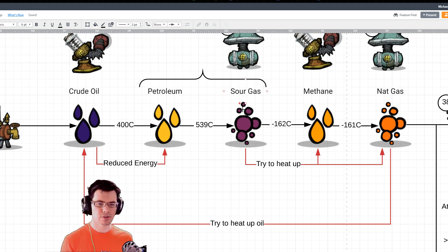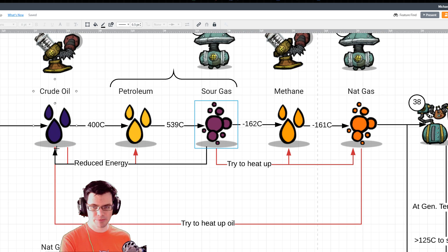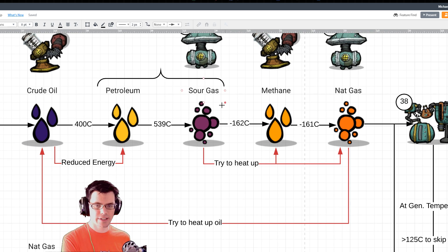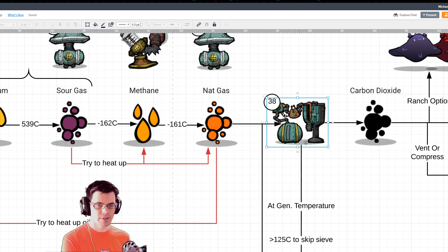The key is: if we can use the super hot areas to heat up the oil before it ever gets to the aqua tuners, we can drastically reduce the energy needed to convert it to sour gas. On the first side, we have crude oil going all the way to sour gas — very hot. On the back side, we have super hot sour gas going way down to methane and then jumping back up to natural gas. So we can either use the sour gas directly to heat the crude oil, or take the sour gas to heat liquid methane into natural gas, get that natural gas nice and hot, and use that to transfer heat to the crude oil. Whatever energy we don't use there, we dump into the natural gas generators and pull steam from there.